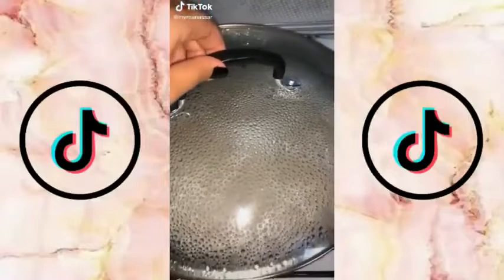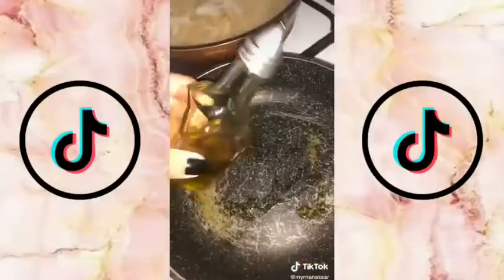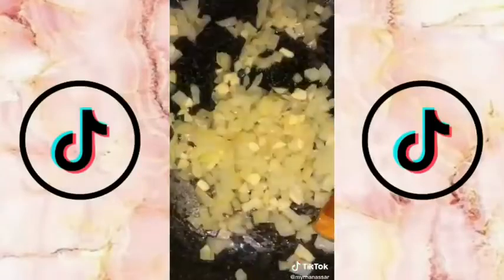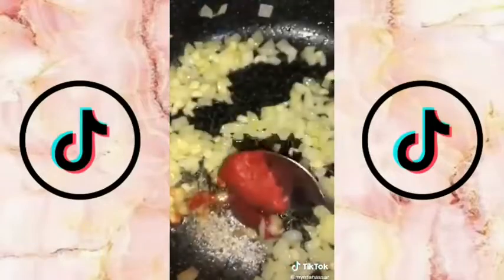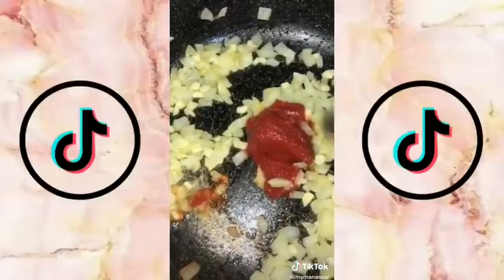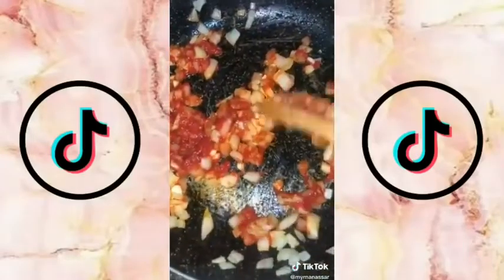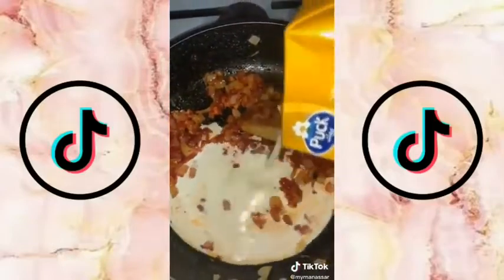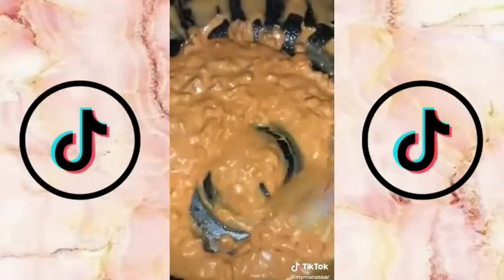I decided to make the pasta — the Gigi Hadid one everyone's been talking about on TikTok. Add some olive oil to a pan and put some onion in that, let that simmer, then add in some garlic, let that simmer. Add a tablespoon of tomato paste and mix that up. Keep mixing, then add half a cup of heavy cream and keep mixing it up until it looks like that.